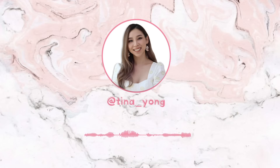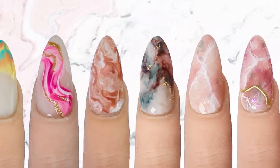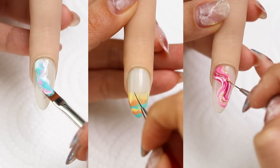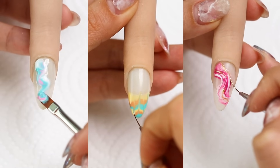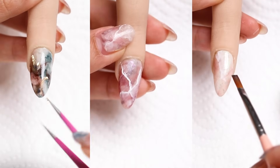Hello my loves, it's your girl Tina here and today I've got a nail art tutorial for you guys. I thought it'd be cool to compile several ways that you can do different marble nail art, so this is perfect for beginners. I'm going to explain step by step how you can create these designs.